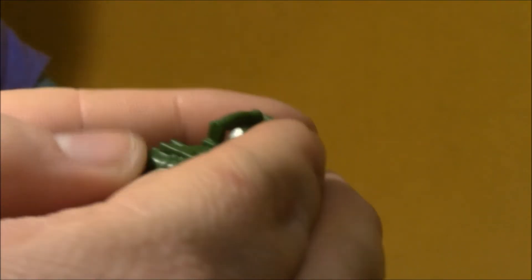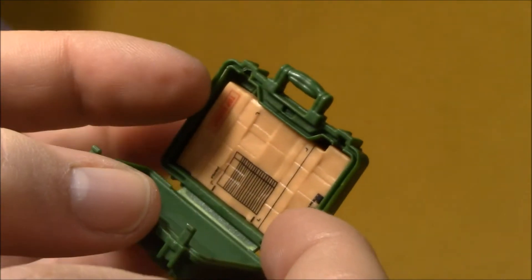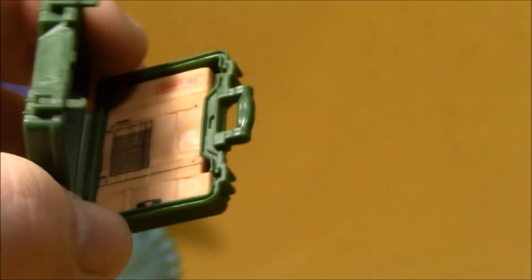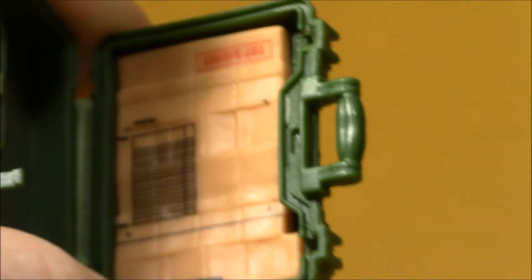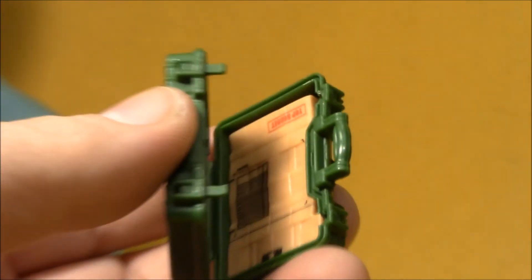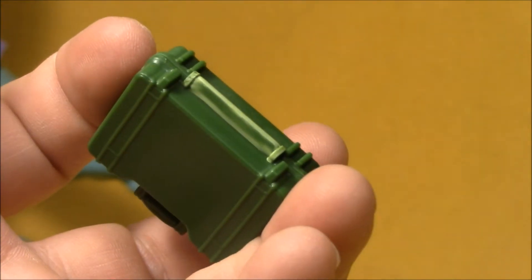I also did want to show you inside the briefcase here. This briefcase has come with several other G.I. Joe figures, but this one has a little top-secret document inside. It's hard to light. But the rest of it's empty, and that document is removable — it can come out of there. You do have to be careful with that plastic hinge; you're going to stress it out opening and closing that a lot.